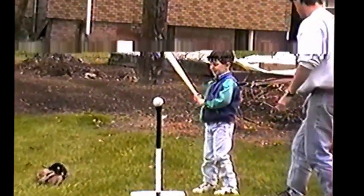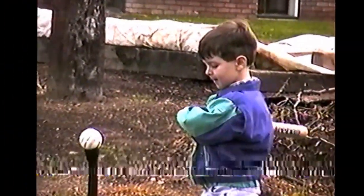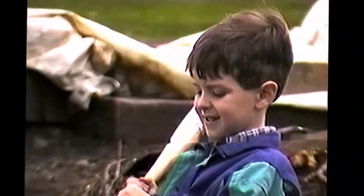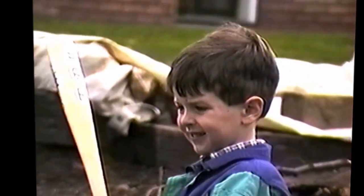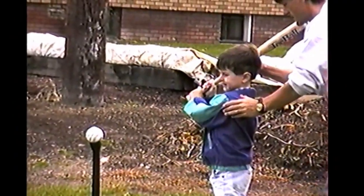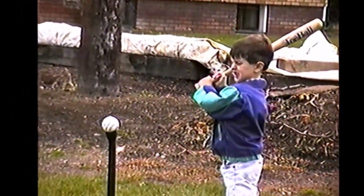Right here. Watch where you're standing. Don't get too close. Right here. That's good. Get that bat up. Get bat up here. And up there. There you go. Now swing big.